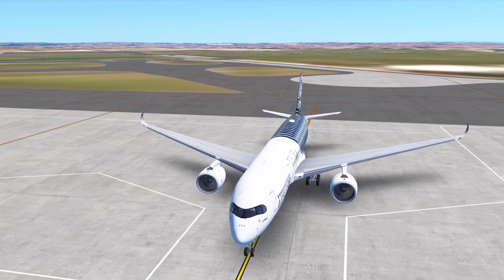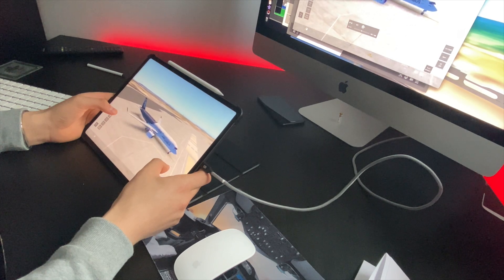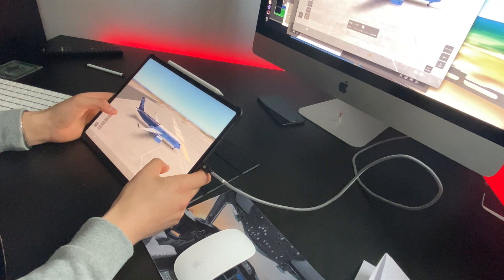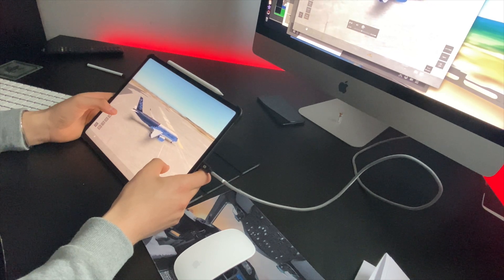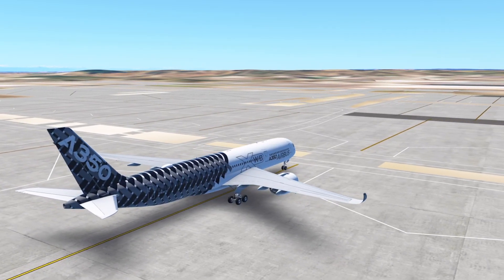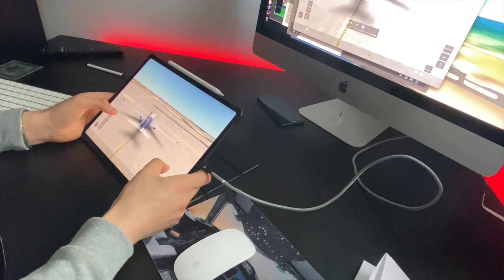We will be using the A350 today, because it's one of the newest aircraft and it's very easy to land. I would actually recommend trying to land this aircraft because the wing flex, ground effects, and the feel for the aircraft are very realistic. It's not that hard to get used to.